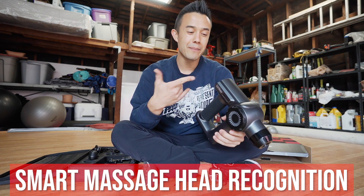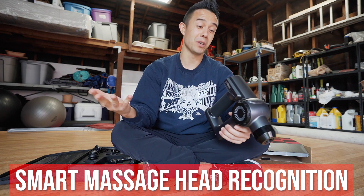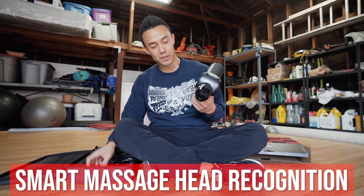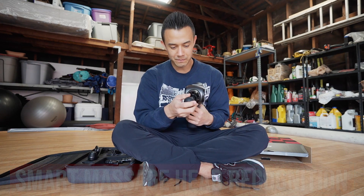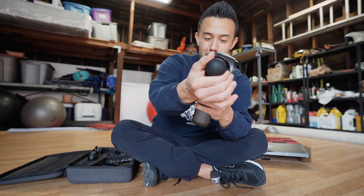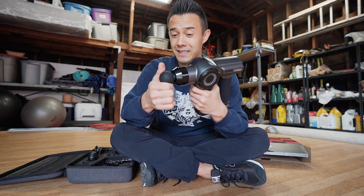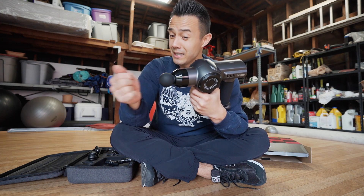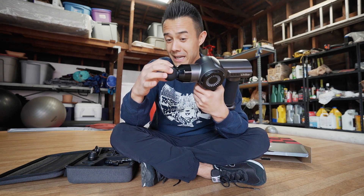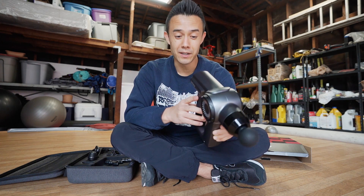I'm assuming that based on the different heads you use it's going to work differently. Let me put this standard one in. This actually feels really nice — a very firm rubber. There's not much give to it, not like a tennis ball or racquetball — it's pretty hard, probably plastic wrapped in rubber. So when you're using it, it's probably going to push pretty hard.